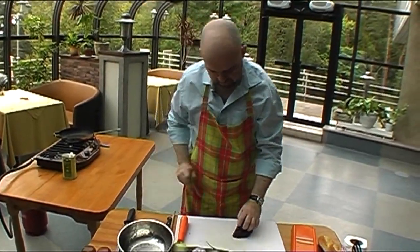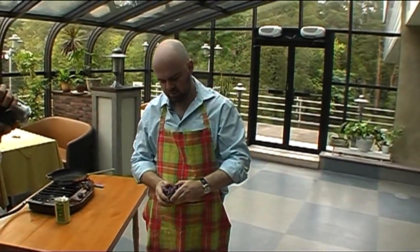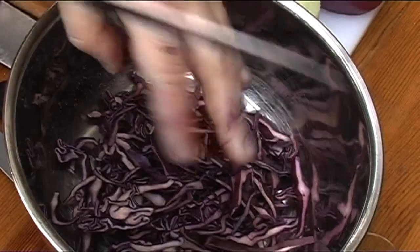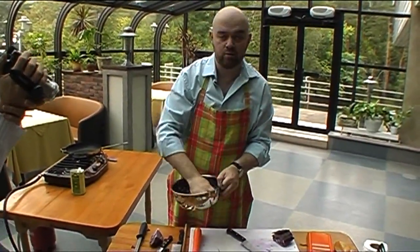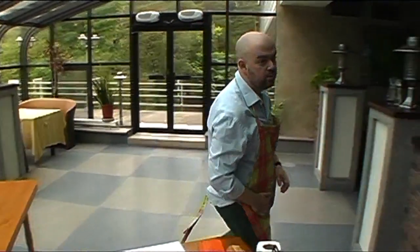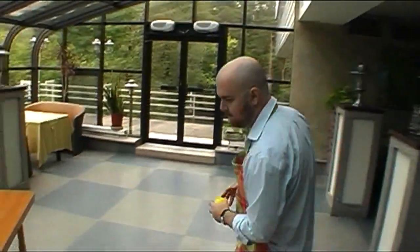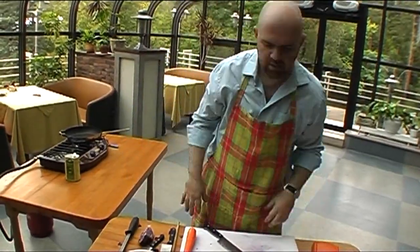Красная капуста. Удобно капусту шинковать вот таким образом. Соль. И пожмакайте немножко. Можно даже немножко лимонного сока добавить — лимон, лимон, лимон. Это так быстро-быстро заквашенная капуста.